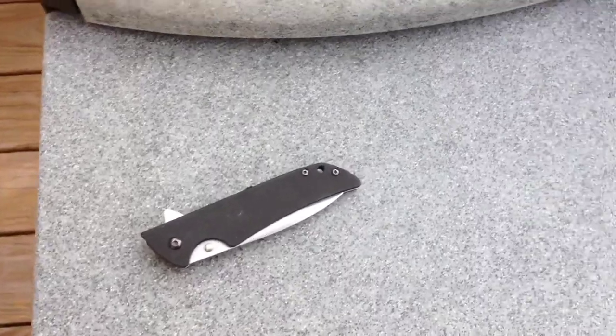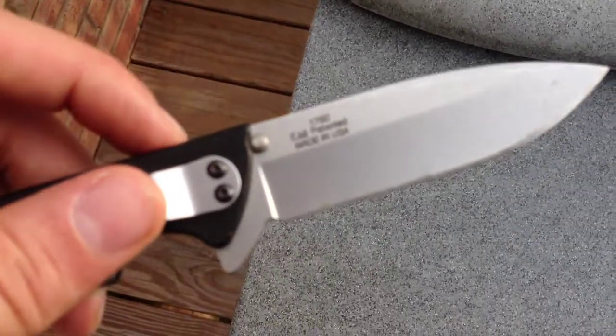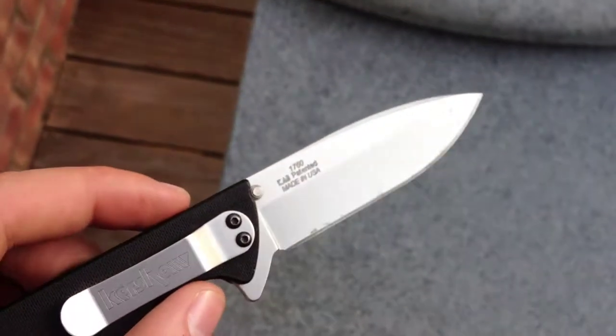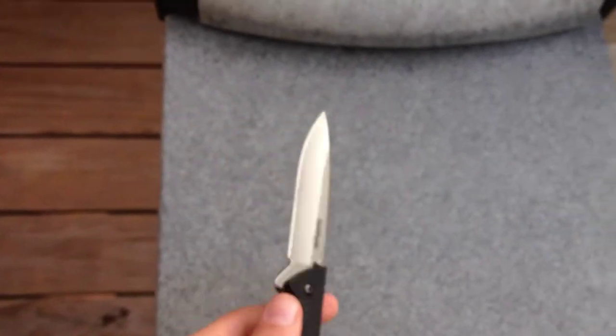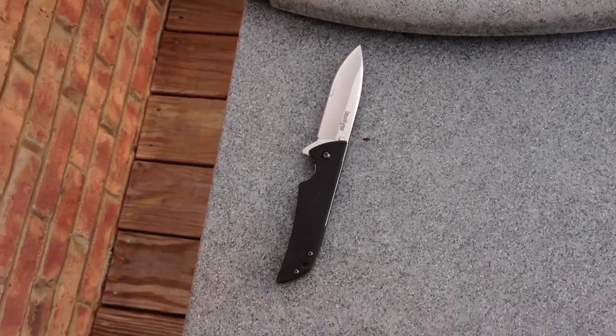First of all, I have a Kershaw Skyline 1760 — really, really nice knife. As you can see, I have worn the blade a little bit. I do use this knife quite a bit and I've got to kind of refinish that, but all in all it's been a fantastic knife, extremely lightweight. Highly recommended by me.